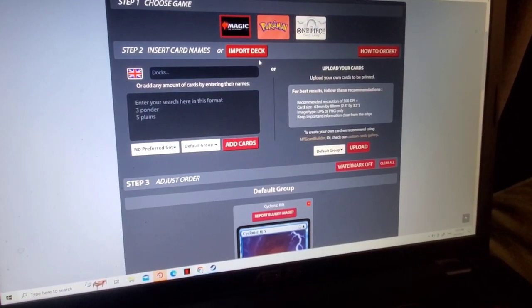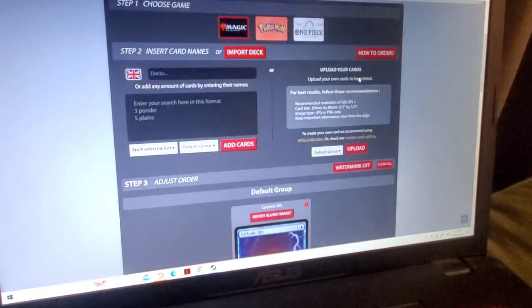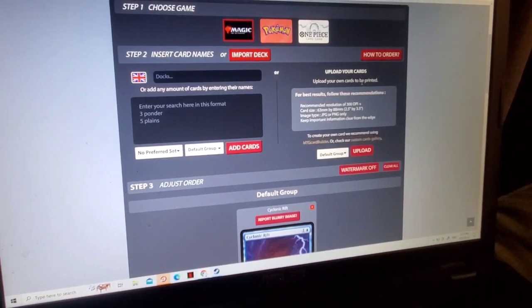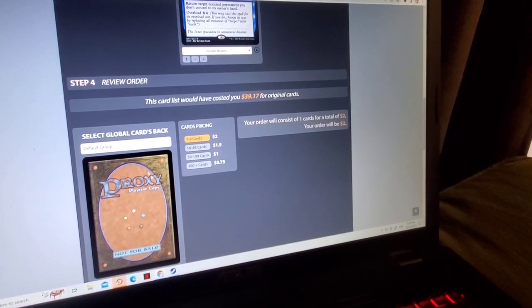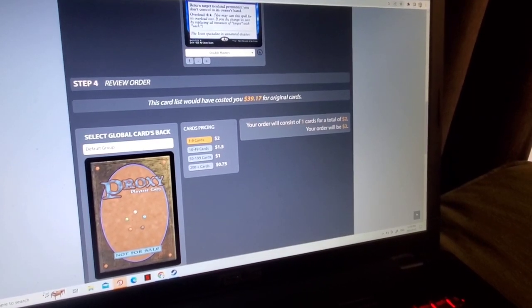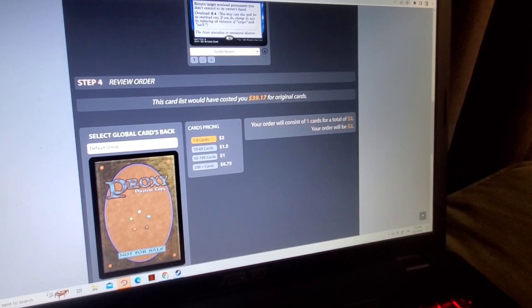I really like the fact that they allow you to import a deck from a website — that's awesome. I wish I already had a deck prepared so I could import it. Judging by the pricing, it seems like the most logical way to go is to gather a few friends and get over 200 cards for $0.75 each. There is also a $20 shipping charge, and that's in American as well.